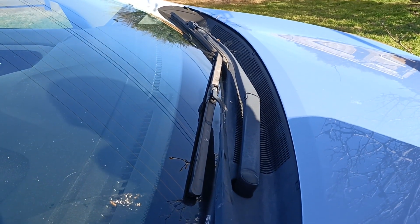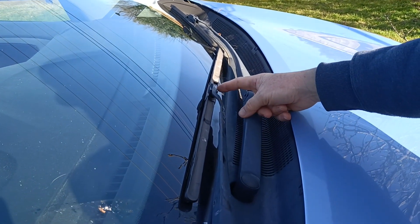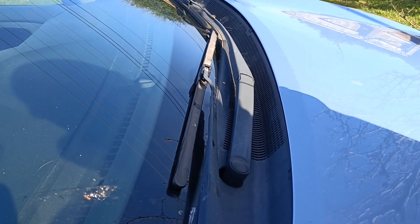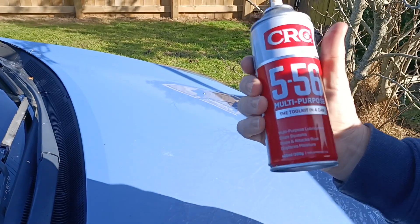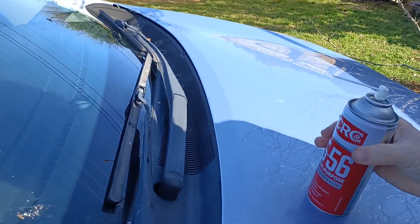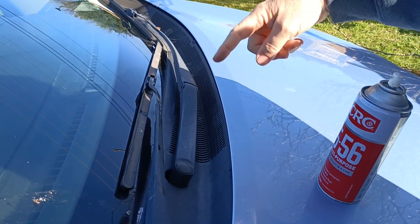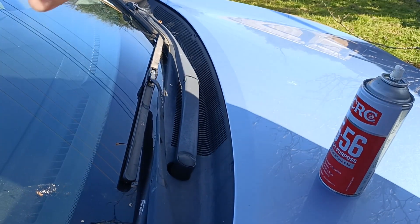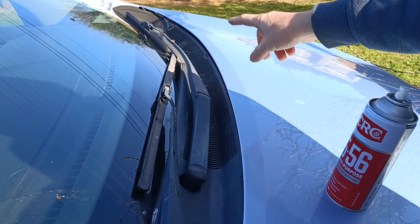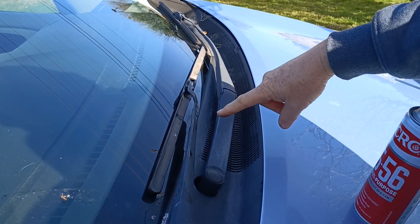Any troubleshooting to be aware of? If it doesn't go on properly, you might have it around the wrong way. If you leave too much CRC on there you'll get a streak on the window. If you get the two around the wrong way you will only get half a windscreen swipe — so do one at a time and don't mix them up.